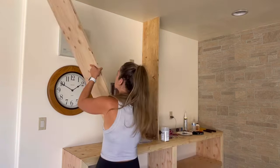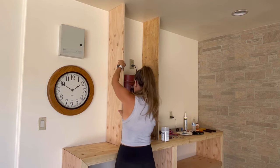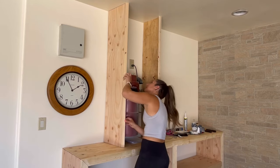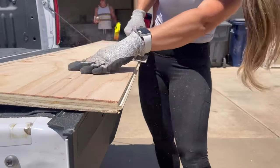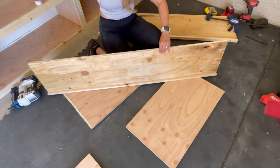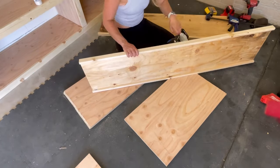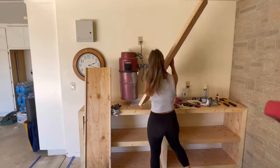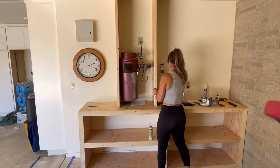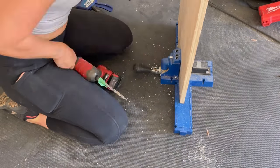Next I turned my focus to the top of the cabinet where I had to figure out how to enclose the central vacuum system so it would be completely hidden but still have ventilation for when it's in use. I decided to cut two pieces of plywood that would go on either side, then added 1x2s to the front and back so I could have a face frame for a door and something to secure it to the wall. This is essentially a floating box that will just have a cabinet door on it.